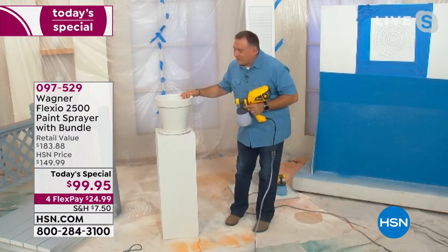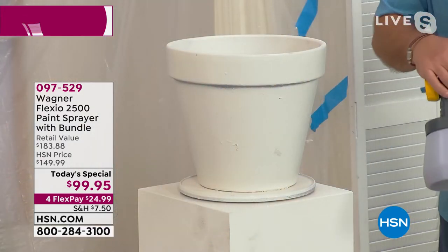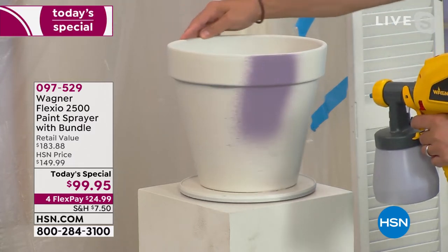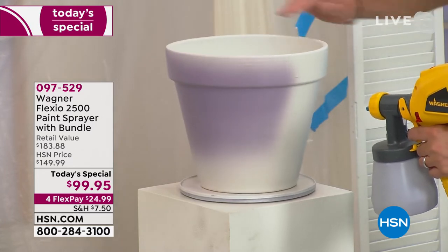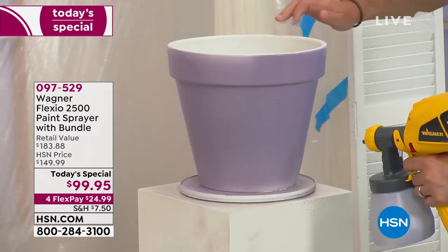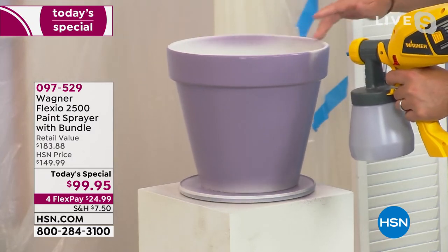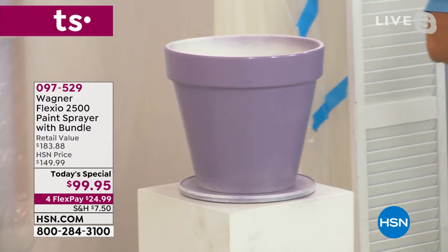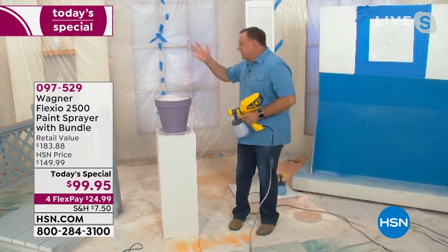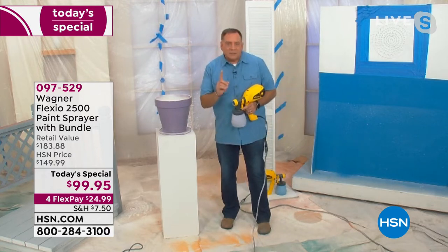I've got this flower pot right here — it's kind of blah looking. Maybe you want to upcycle something like this. Watch how I take this from drab to fab. I'm going to spin it around on a turntable — having it on a turntable helps a lot. In just a couple of seconds, let me get the top. Done. Doesn't that look absolutely fantastic? And I did that in just a couple of seconds. Notice I didn't spray everything around me — it's controlled. This detail nozzle is fabulous for that.